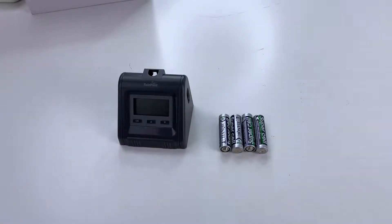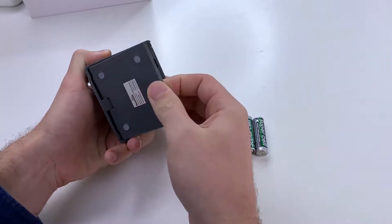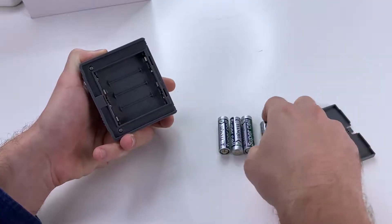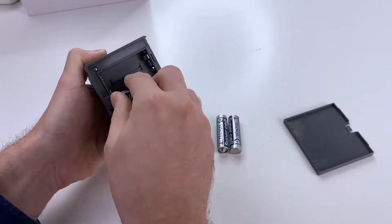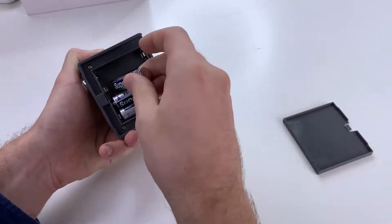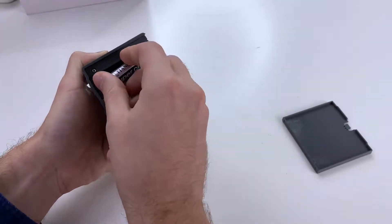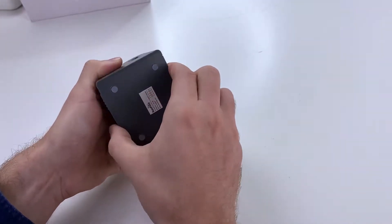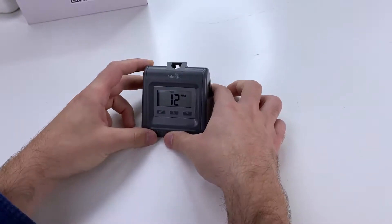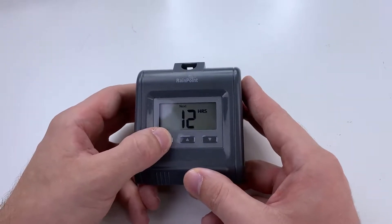Now for the manual offline water pump timer, remove the back to insert four AA batteries. Place the cover back on. You will see it defaults to 12 hours. Click OK.